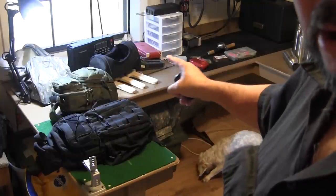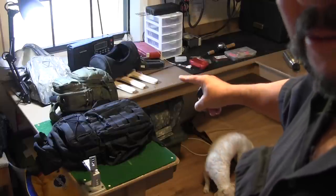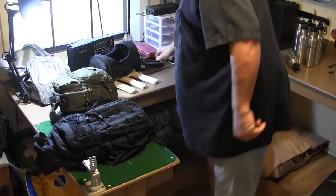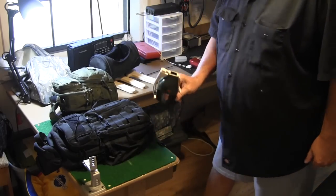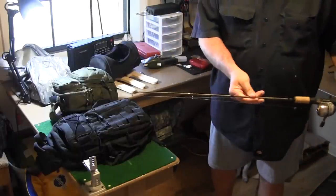All this over here is my fishing equipment that I keep in my truck. This is a Popeil pocket fisherman — just a short fishing rod I keep in there.